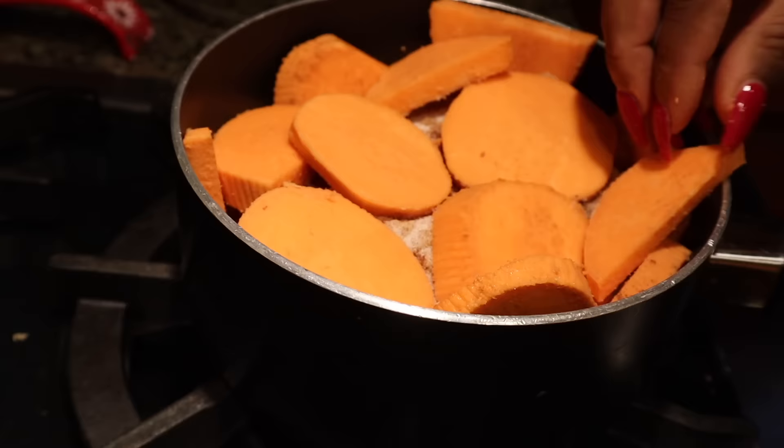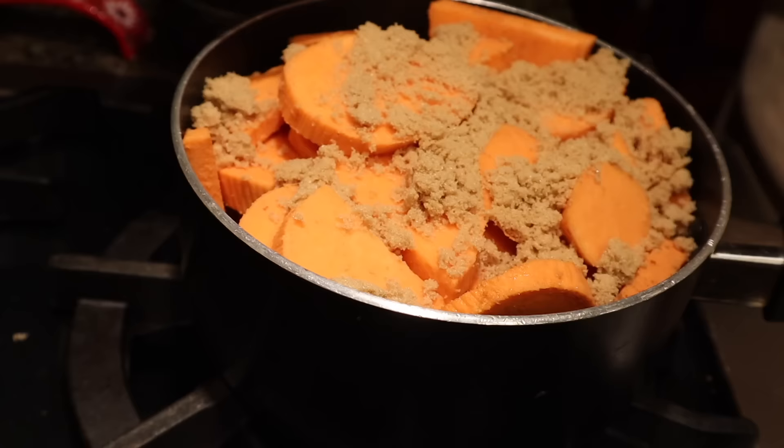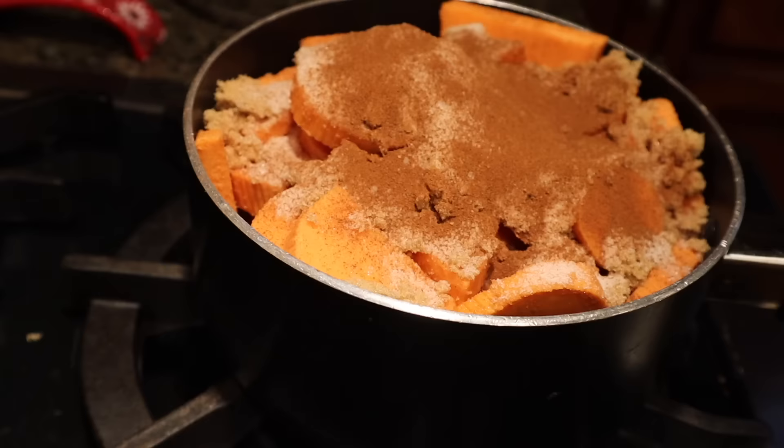Now for our third layer of sweet potato. Right back in with that light brown sugar, then the white sugar, and our special spices — the cinnamon, the allspice, and the nutmeg. These were just the last few sweet potato pieces almost left behind, but we made space for them too.